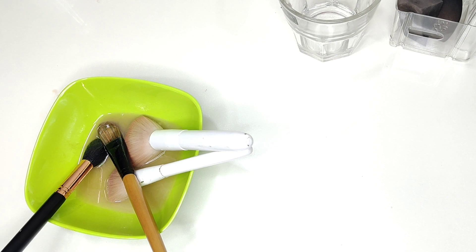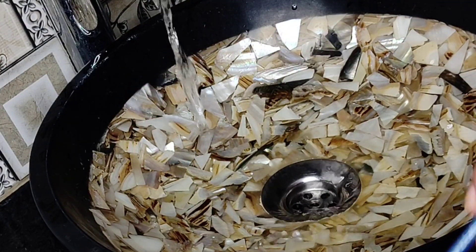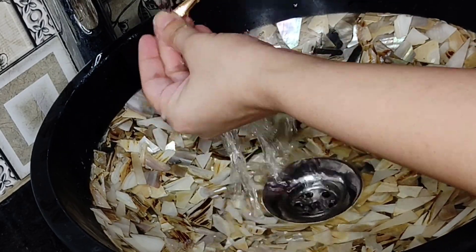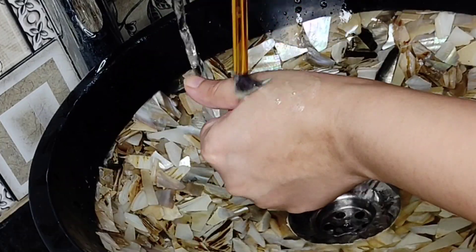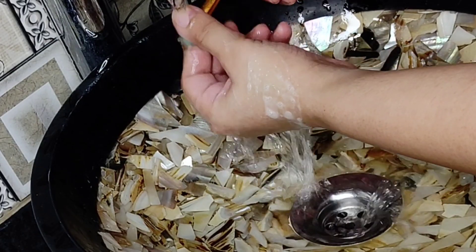Moving on towards my wash basin, I will slow the water flow and start swirling and cleaning my brushes. You have to keep in mind that you are being very gentle with the brush so your shape and your bristles do not get harmed.